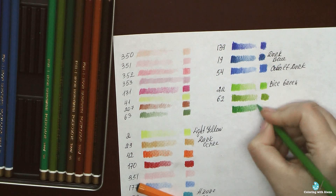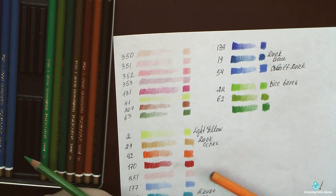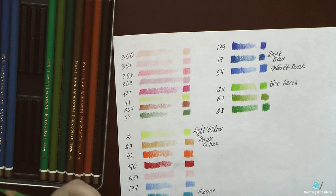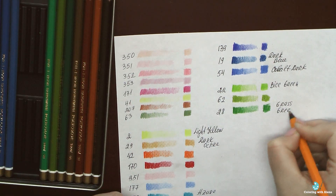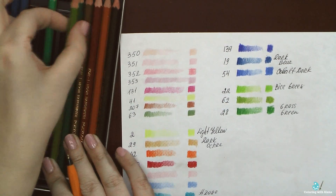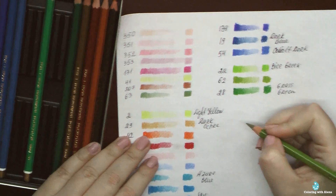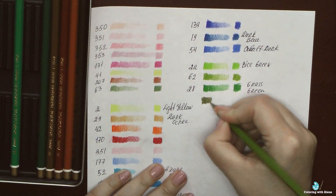I wasn't happy with how Mondeluz behaved in Leila Dooley books, and I hope that with these pencils I will finally be able to use them. I believe these natural colors will be very helpful, because in Leila Dooley books you need a lot of different hues of greens.